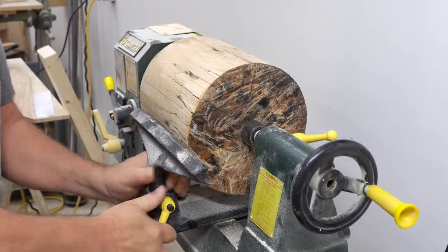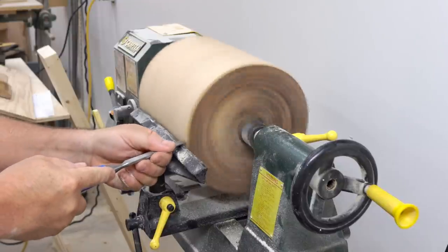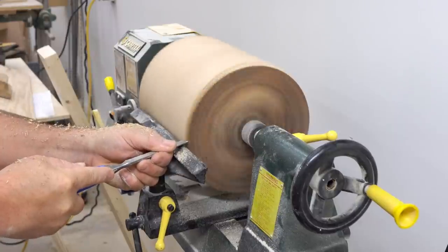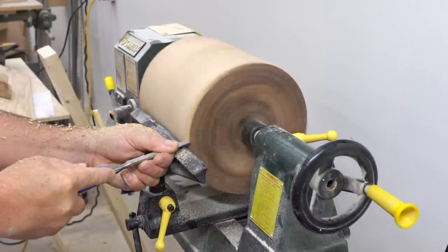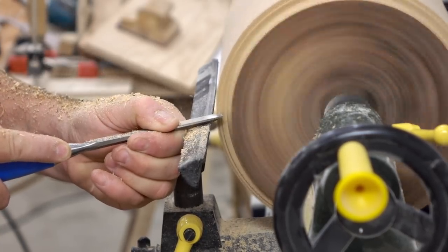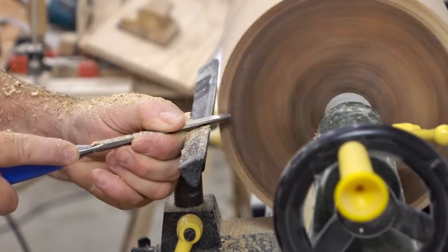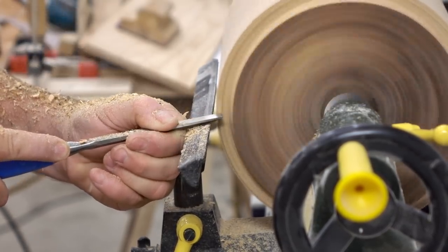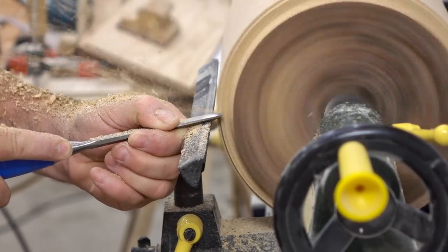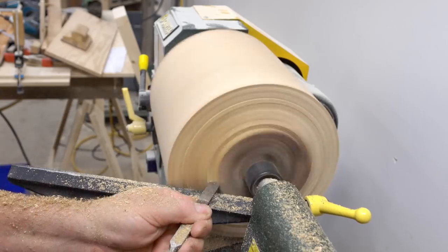Now on to the fun stuff — or at least it's fun for me. I know that watching turning videos is not very entertaining for a lot of people, but it really is enjoyable when you're doing it. Unless something goes wrong, and hopefully that doesn't happen here, but we'll catch it on film anyway so we can all have a good laugh. I've got the blank mounted in the lathe, turned down to its slowest speed. There is a little bit of vibration and balance issue, but that's not unexpected — this is a heavy block of wood and it's not at all balanced.